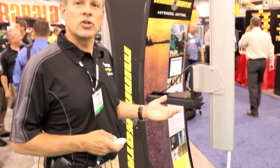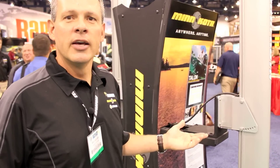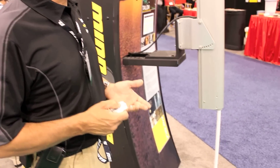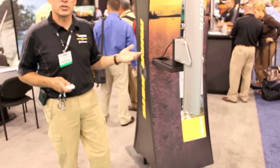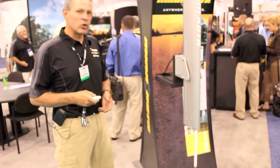Some of those features are automatic up and down. Unlike some of the hydraulic units out there today, a simple hit of a button can raise or lower the unit. If I want the unit to go up, it's one button press and the unit goes up to full stowed position. If I want the unit to go down, it's two button presses and the unit will go full down.